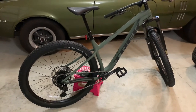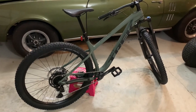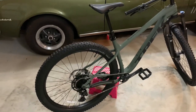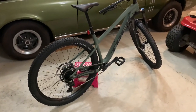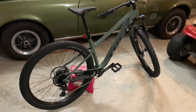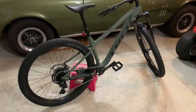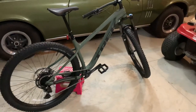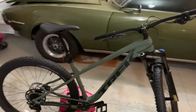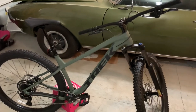They did upgrade the tires this year from 27.5s to now 29-inch tires — the 29x2.6-inch XR4s. They do come tubeless ready, and this bike was actually set up tubeless. I don't know if they all are or if it was just something my Trek store did for me, but when I picked it up today they informed me that it's now tubeless, so I was pleasantly surprised by that feature.